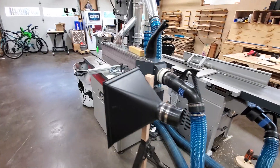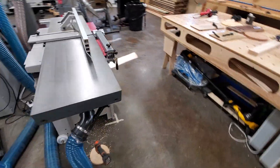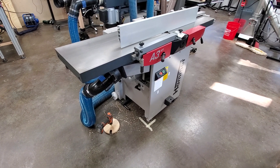Over here this is the HS950 sander, which is really nice by the way. And this is the A341, which has been really nice — it's been a workhorse. I've put a lot of miles on this guy.